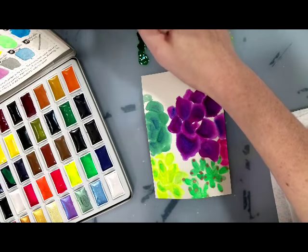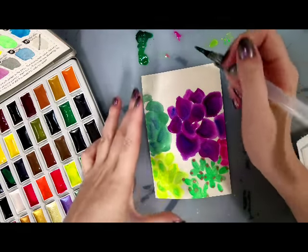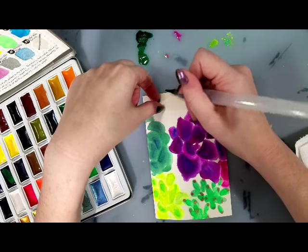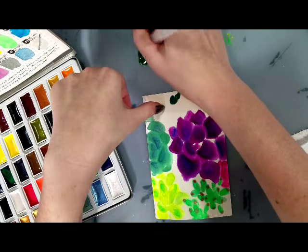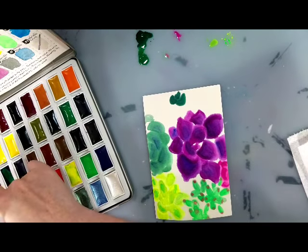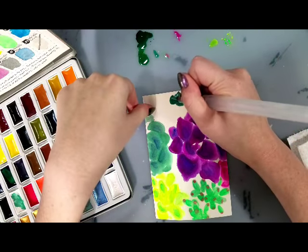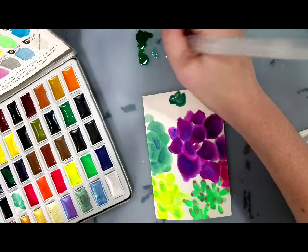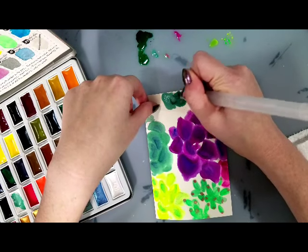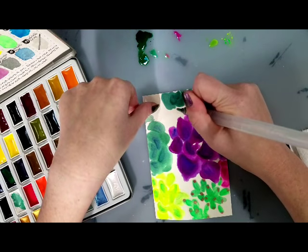Because you get the metallics and you get the neons, you don't get some of the lighter colors you would get in some of the Gansai-style sets. So I didn't get a very light blue, for example, but I could mix that using the white. I should go ahead and grab some white and see how that mixes. It's used to make a more opaque lighter shade rather than a translucent lighter shade, which you would get if you just added more water to the paint.